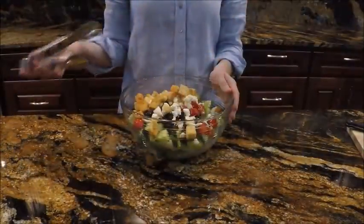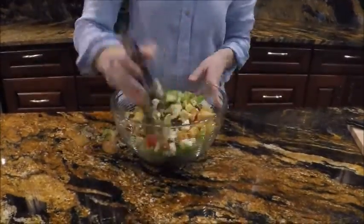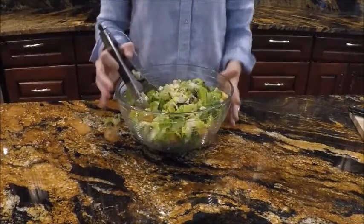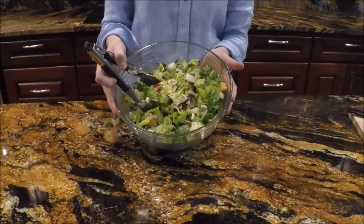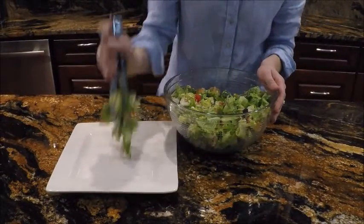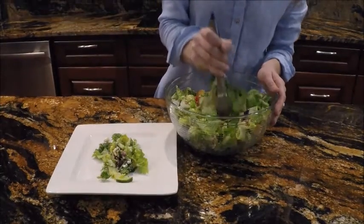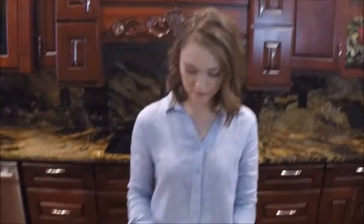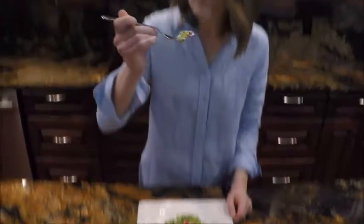And now we mix-mix our mixed salad. Ta-da! Now let's give it a try. Yum, I am so hungry, can't wait to eat it. Now that our salad is all done, let's give it a try. It is just simply delicious.